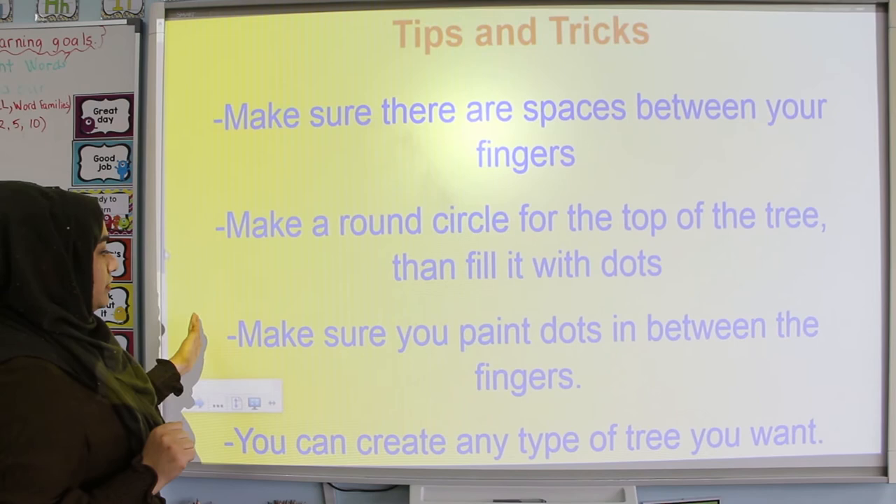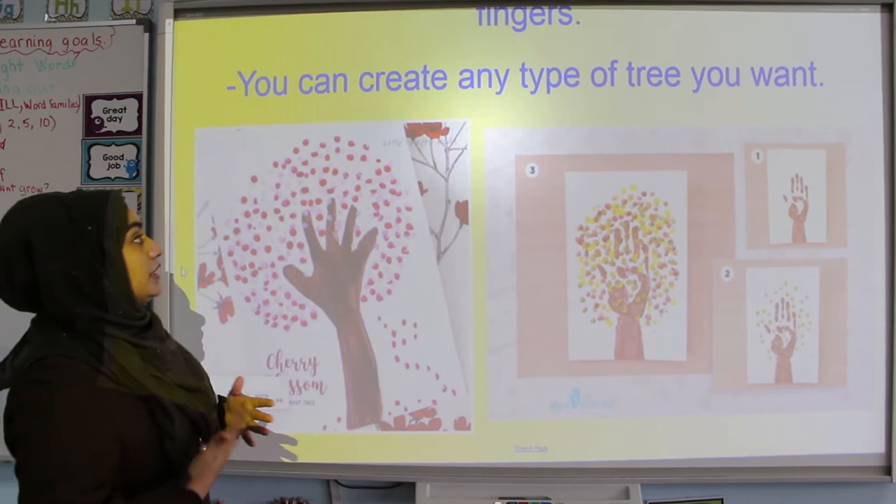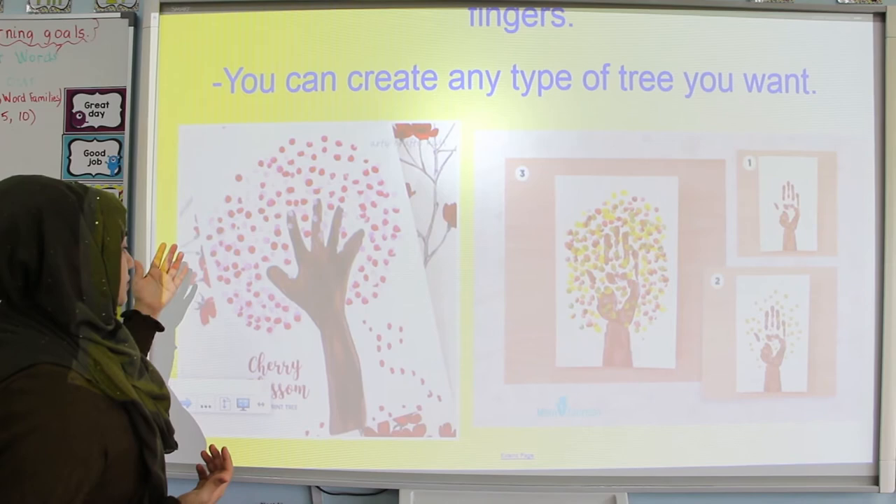Tip number 3 is to make sure you paint dots in between the fingers. This is just to ensure that you're having a fuller tree. And the last tip is that you can create any type of tree you want. The type of tree we showed you was done using fall colors, but obviously you can also create a cherry blossom tree using red and pink paints.